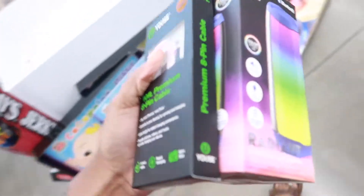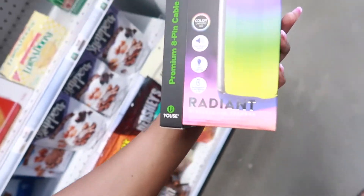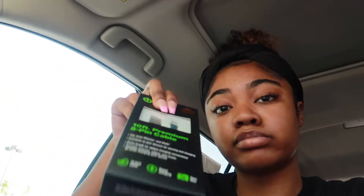Alright y'all, we ended up going to 5 Below. I got this charger for the car and this wireless LED speaker. The speaker lights up, has high quality sound, a rechargeable battery, color-changing LED, and it connects to iPhones, Androids, wireless audio players, and an iPad. It was only seven dollars, so you kind of get what you pay for, but hopefully it works as advertised.